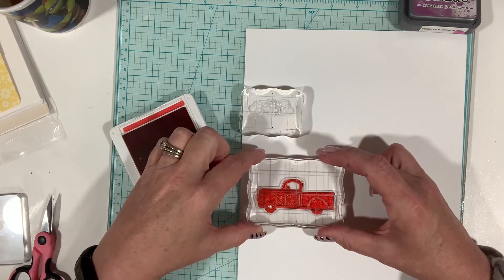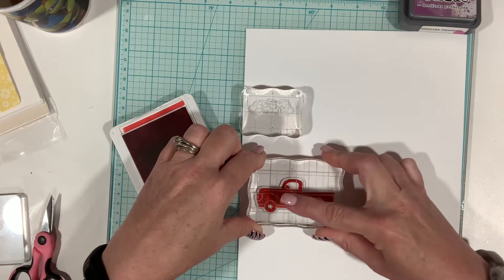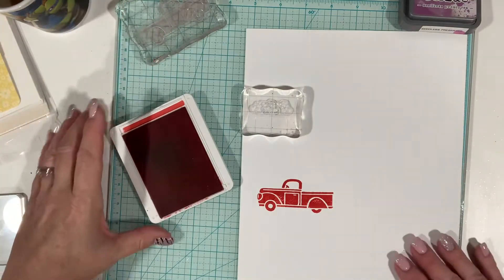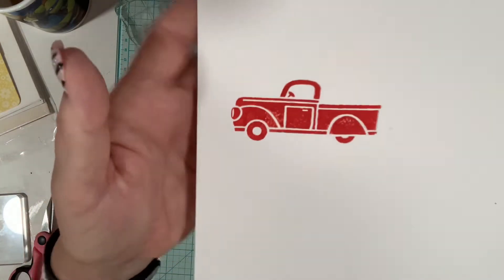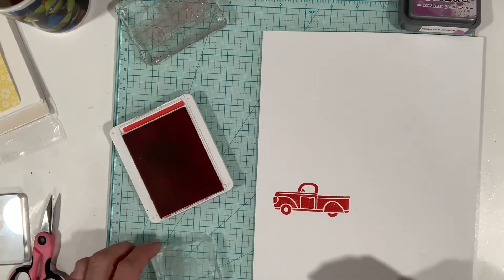We're going to stamp it on — can you guys see what I'm doing? This is the card stock I use for my cards from Amazon, like a whole ream for about 10 bucks. Not too bad, but I think if I had been using the Misti it would definitely be a clearer, more solid image. But for today, just to test these out, that works.